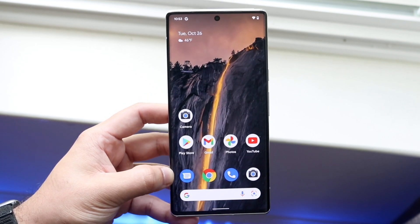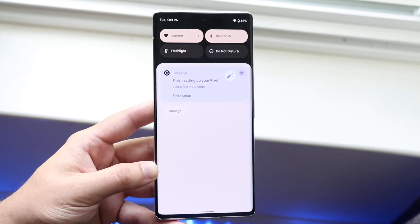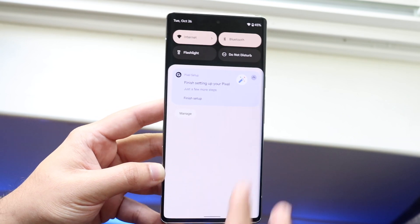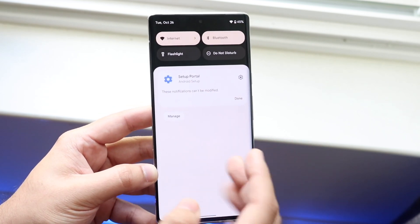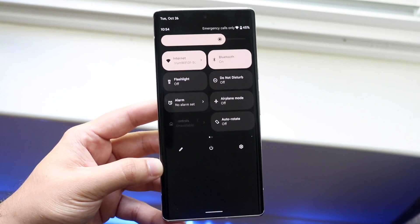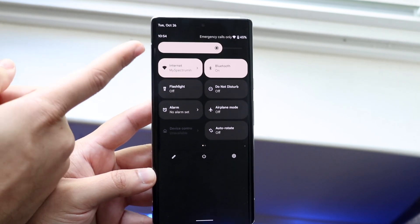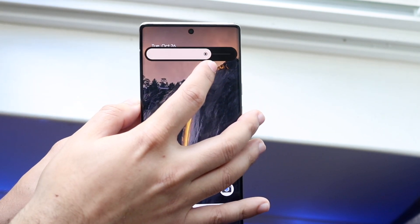Now for the top status bar: swipe down and you'll see all your notifications — text messages, phone calls, Snapchats, anything like that. You can swipe notifications away to the side, or hold one down to see which app it's from and close it out. Swipe down once more and you'll get to the quick toggles panel. Here you can modify things like brightness — grab the slider and bring it up or down — as well as internet and Bluetooth connections.